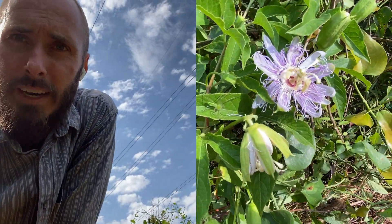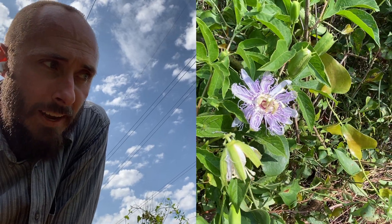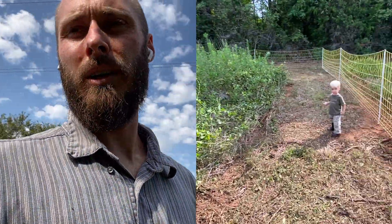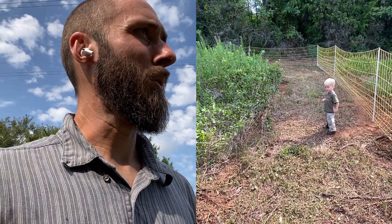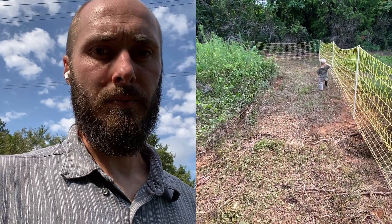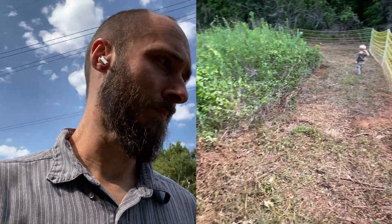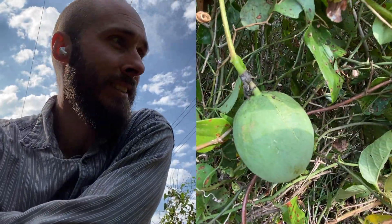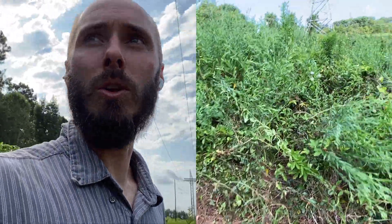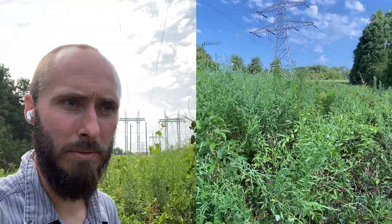One thing I wanted to show you is we've got all these passion fruit vines all over the place. I've grown up with passion fruit vines, but one thing I've known and been told my entire life is that you can't get the passion fruit to actually grow — you can get the vines, but you won't have any fruit. Well, we did not plant any of this, but check this out — there is passion fruit all over the place. This whole thing is full of the vines and the fruit is everywhere.